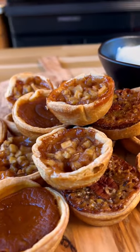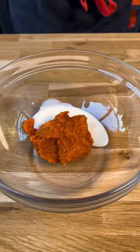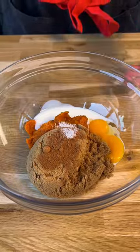These two-bite tarts are perfect for when you can't decide which pie flavor to have. For the pumpkin filling, just pumpkin puree, a bit of cream, some brown sugar, egg yolks, a bit of pumpkin pie spice, and salt.